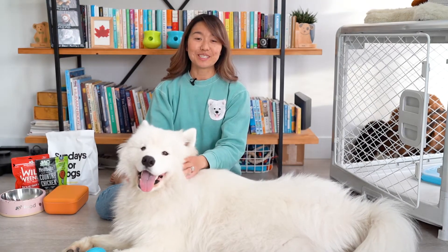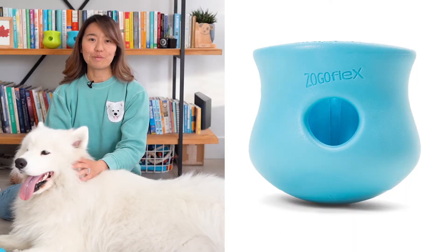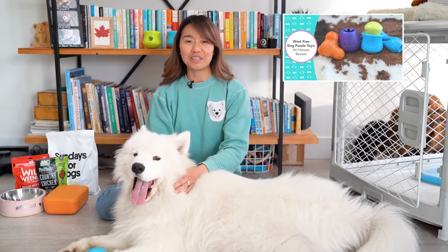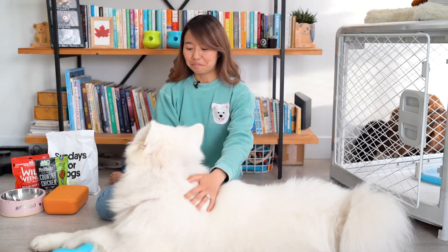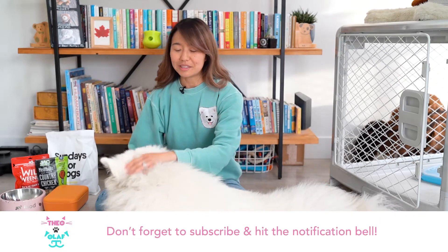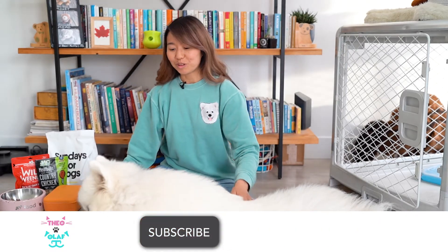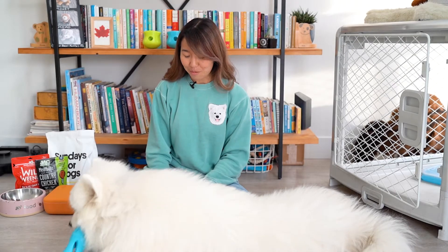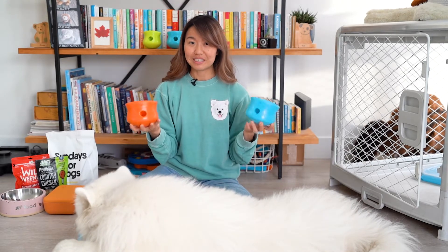Today we're going to be talking specifically about the Toppo extra-large size toy from Westpaw. We did previously review a bunch of their enrichment toys and you can check it out here if you missed it. Westpaw is a company based in Montana and they make really great, fun colored enrichment toys for your pup. Note that Westpaw did not directly sponsor this video, but they did send us the Toppo extra-large for us to review and try out.